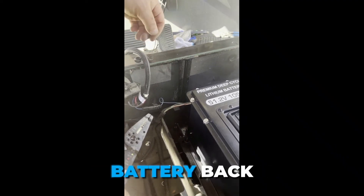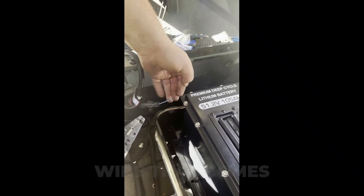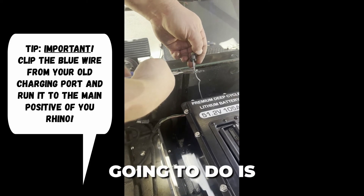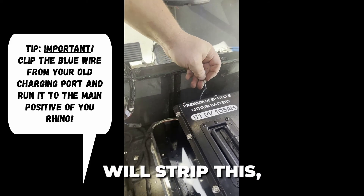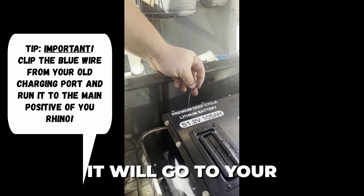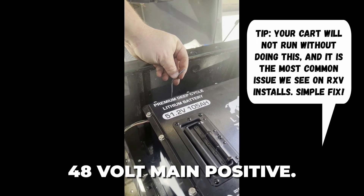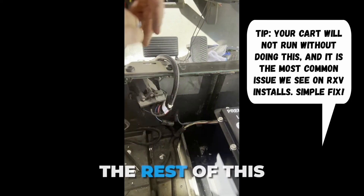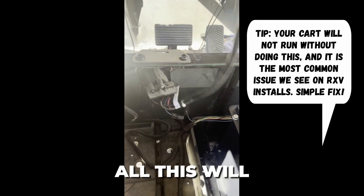When hooking the new battery back up, you've got a blue wire that comes off your factory RXV charging port. You can unclip this here. What you're going to do is cut the end of this off and strip it. Put a spade connector on it — it will go to your 48 volt main positive. That's what's going to allow your cart to run. The rest of this is garbage and will be removed.